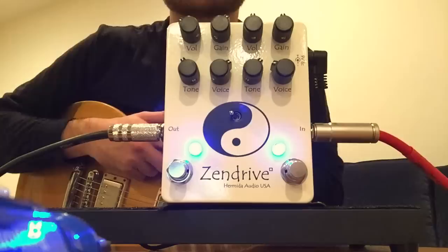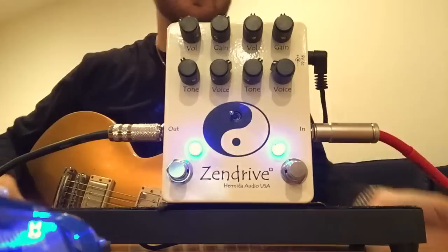The sounds you just heard are from the all new pedal from Hermida Audio. It's a double Zendrive.